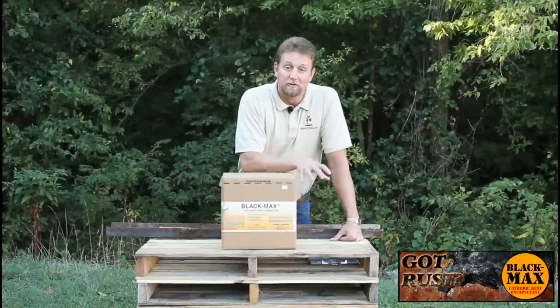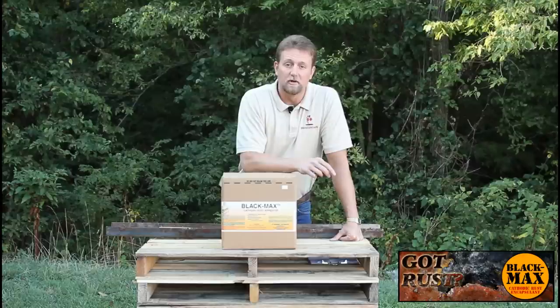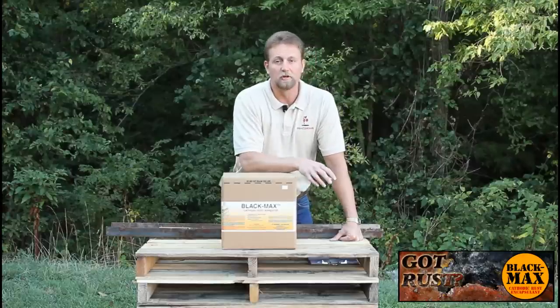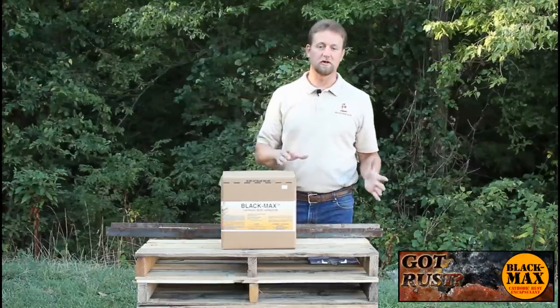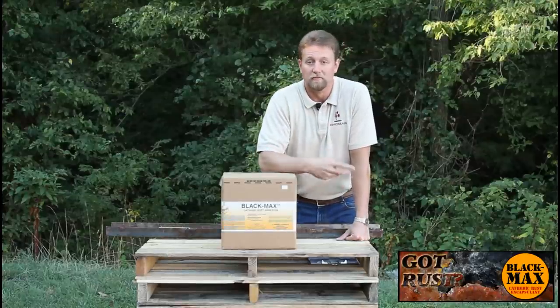Park departments also use quite a bit of the Black Max. They'll use it on decorative tree grates in downtown metro areas — Black Max puts a real nice patina finish on those grates — and they'll also use it throughout their parks on equipment and things of that nature.